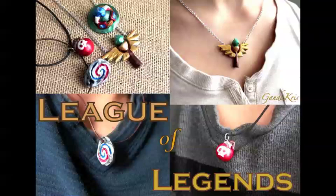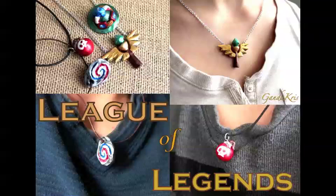Just a quick heads up — if you guys want these charms, they're right in my store. Check it out!